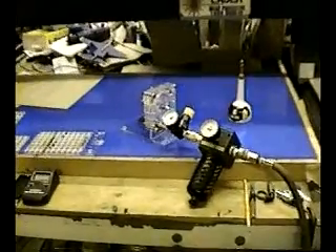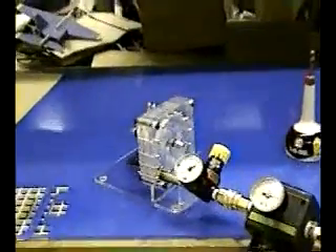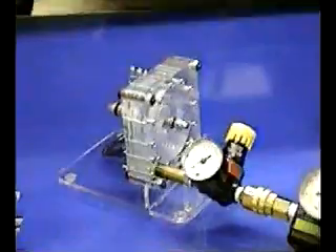Hi. March 28, 2005. Demonstrating the new Acrylic Tesla Turbo Generator demonstration system.